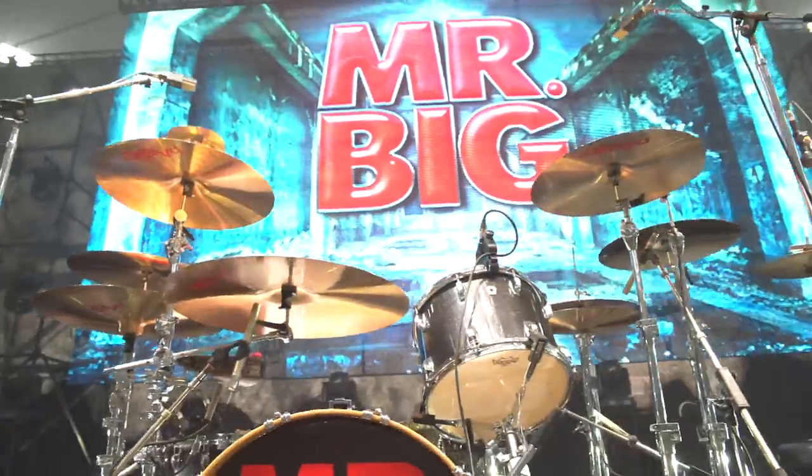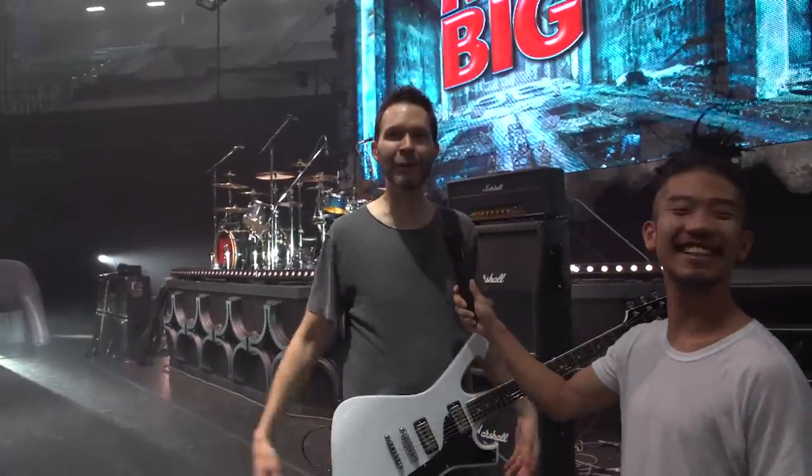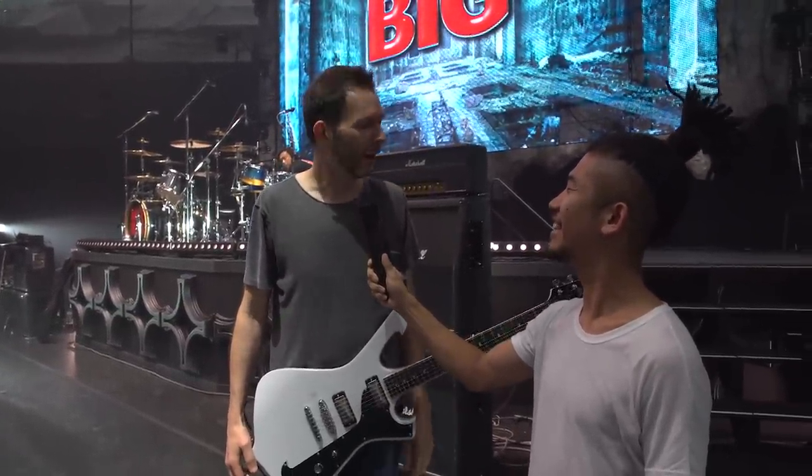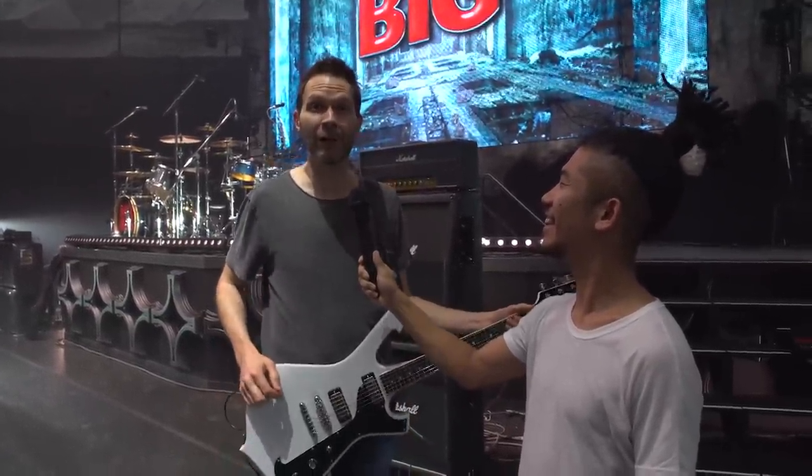Oh my goodness, we're here at the Budokan in Tokyo, Japan. This is fantastic. We're at the Budokan. I'm playing with my band, Mr. Big. And I can't wait — it's going to be an amazing show tonight.